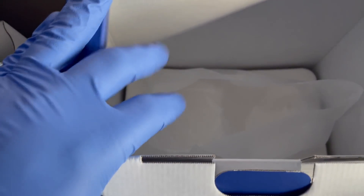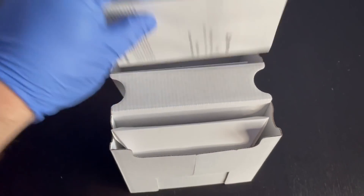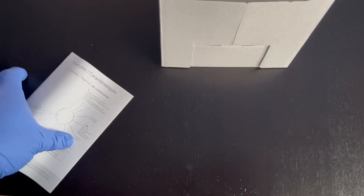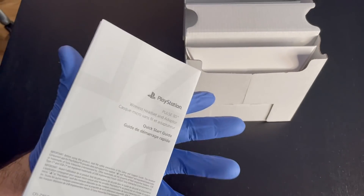In here we have an envelope on one side — that's your instruction manual. It tells you what you can expect with your PlayStation 5. Cool.